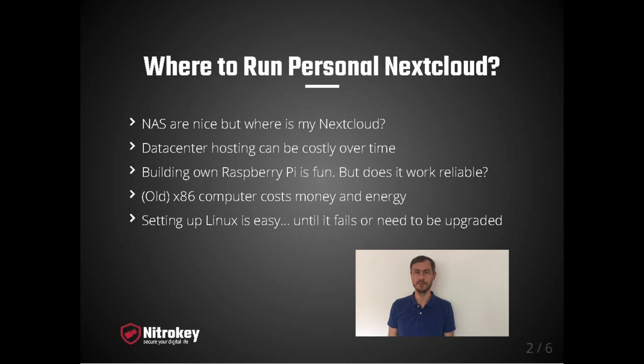Another option is to use a proper x86 computer, but they cost a lot more money. Even if you use some old hardware, the hardware consumes a lot of energy and at the end of the day it costs a lot of money too.